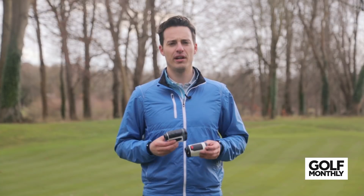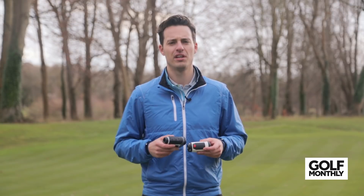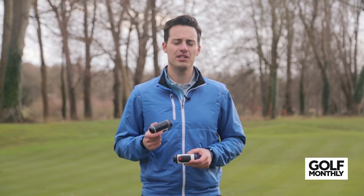If you're looking for a new laser rangefinder, make sure you check out the Golf Monthly website for individual reviews of all these products. But hopefully you've found this video helpful. From Goodwood, it's goodbye.